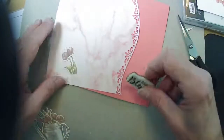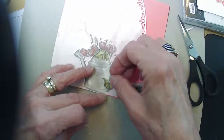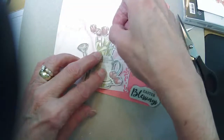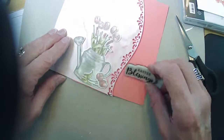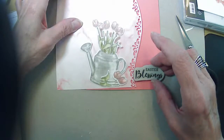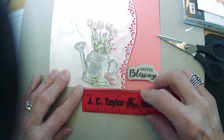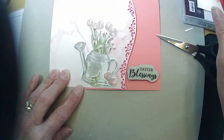We can add our tulips here and have these ones just laying down at the side. We can trim our stems to have a little bit of an angled edge and add those on dimensionals so they'll pop up a little bit. We have to leave enough room over here to add our greeting. I think our marble paper needs to be about two and a half.